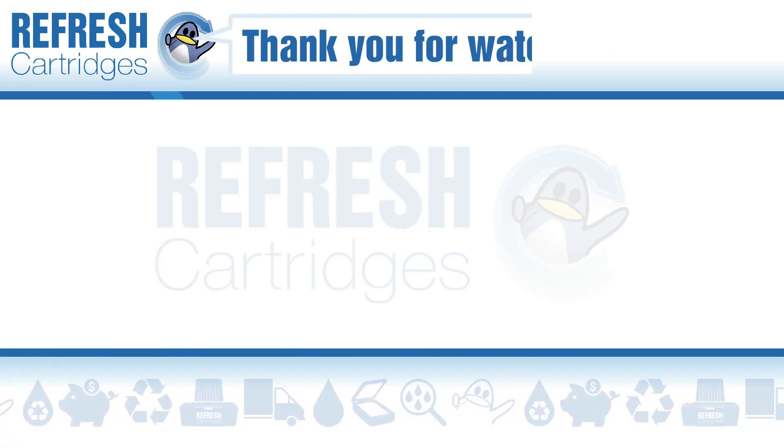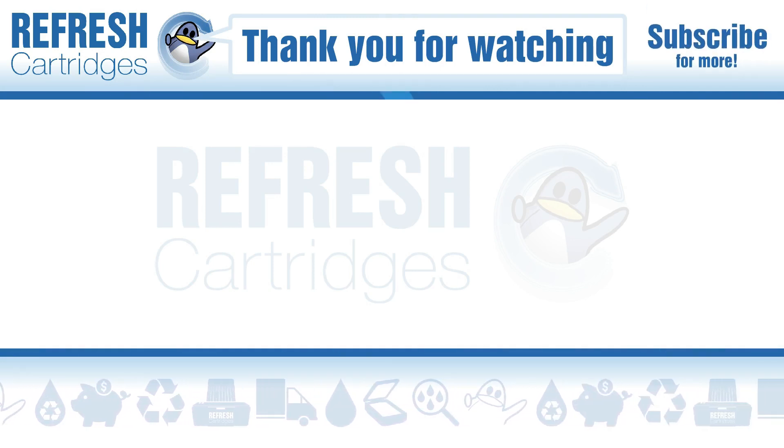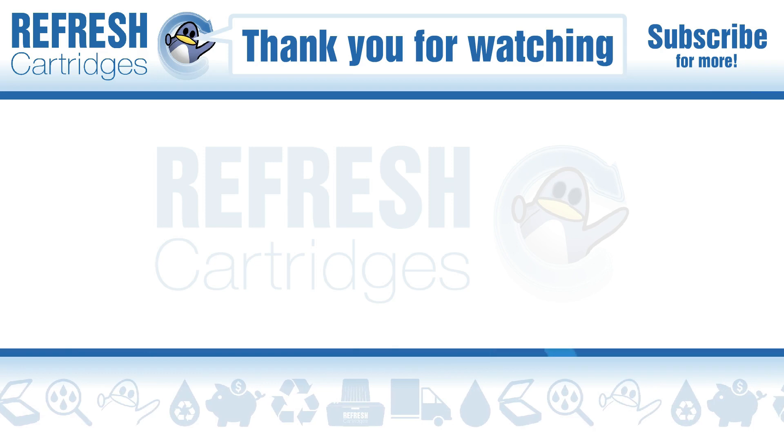If you found this video useful, please do let me know with a like. If there's anything else we can help with, let us know down in the comments. Otherwise, thank you for taking the time to watch this video, and we'll see you next time. Take care.